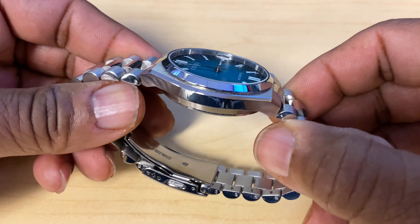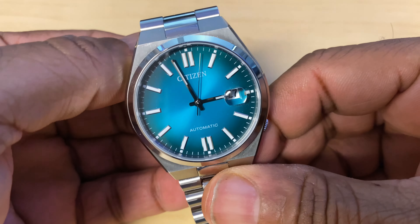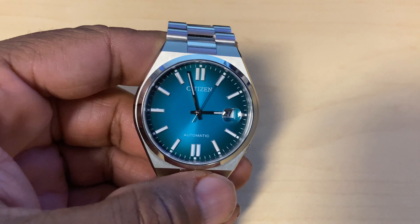What's up people, this is your boy P. Ross back in the building with another one. First of all, if this is your first time here, please make sure y'all like, comment, and subscribe to the channel. But right now we'll be talking about the Citizen Tsuyosa.